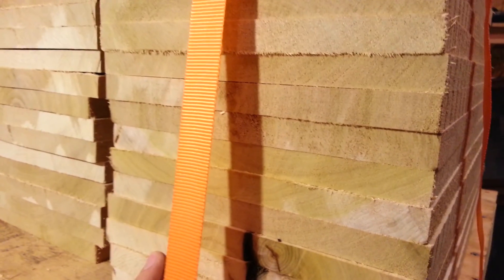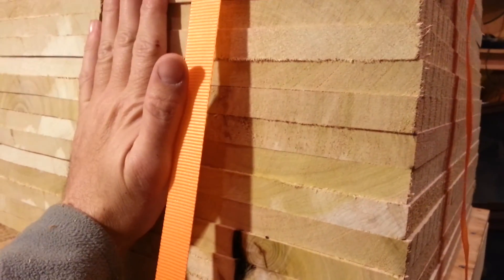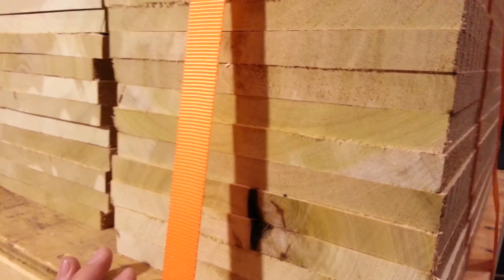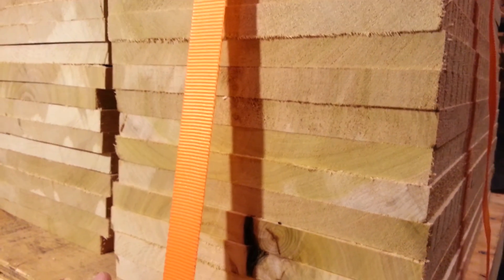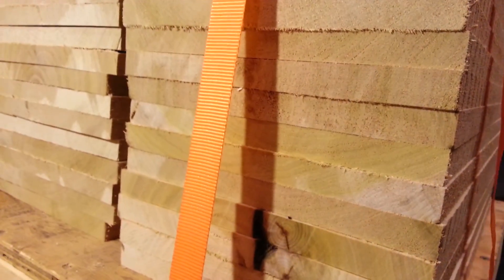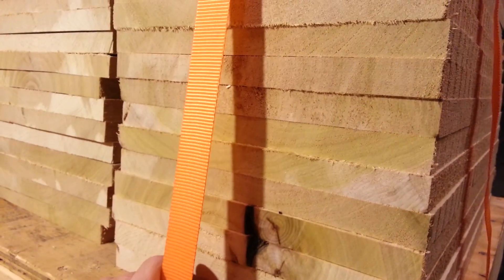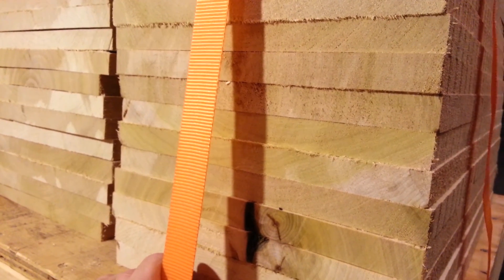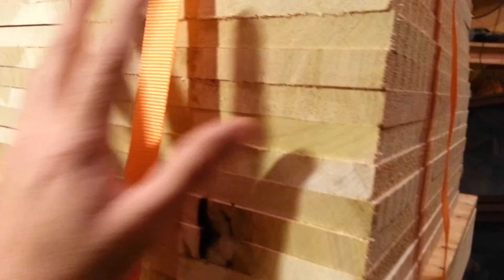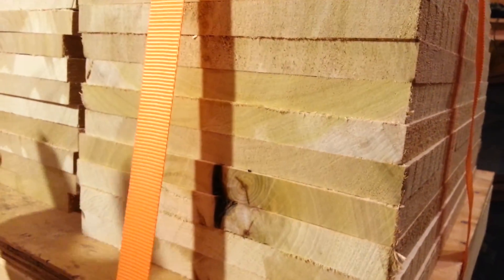I'm done working with these today, so I'm going to strap them down like this and let them sit overnight or a couple days depending on how fast I can get back to it. Most of that cupping will be taken out of the boards. And then once we finish cutting and doing what we're going to do to them and put everything together, they'll be bound and bonded to each other, and that'll keep them from re-cupping again.